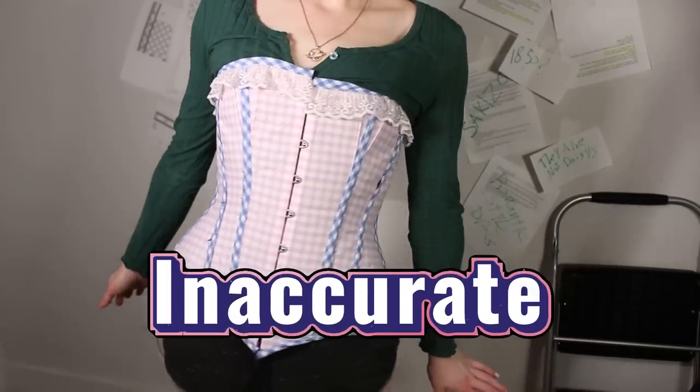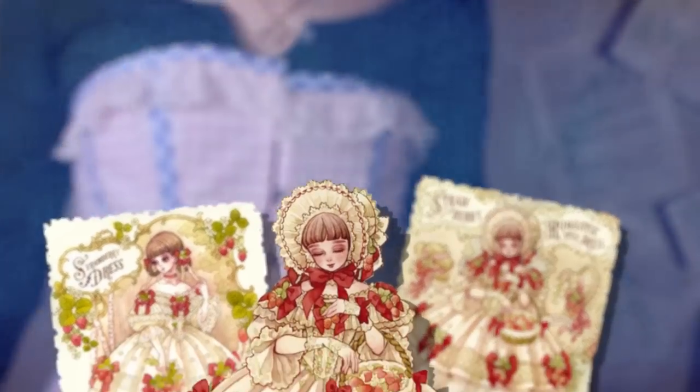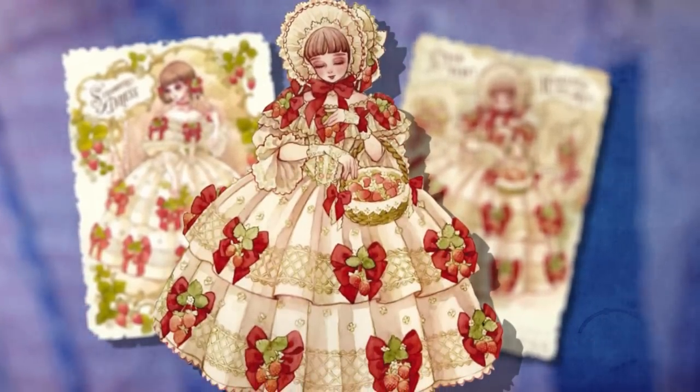Today I'm making a very historically inaccurate but very cute gingham corset. I love gingham. This is for my new project, Saki's a strawberry dress, and I'm going to be trying some new techniques this time, but even with a more complicated construction, this corset is not that hard to make.